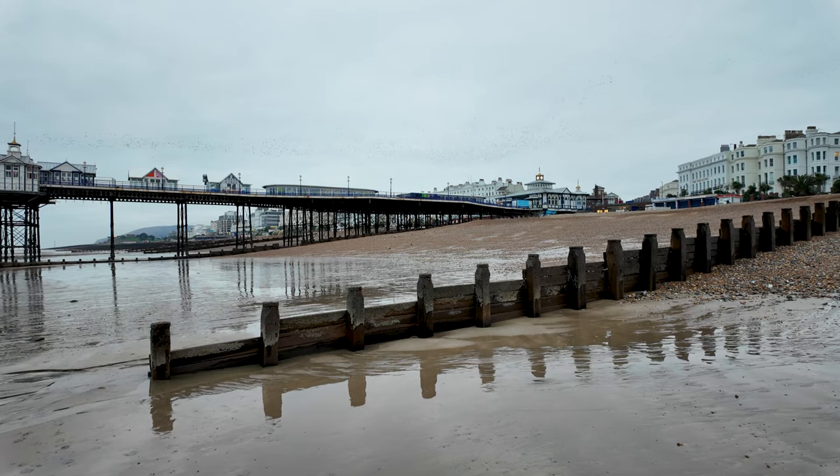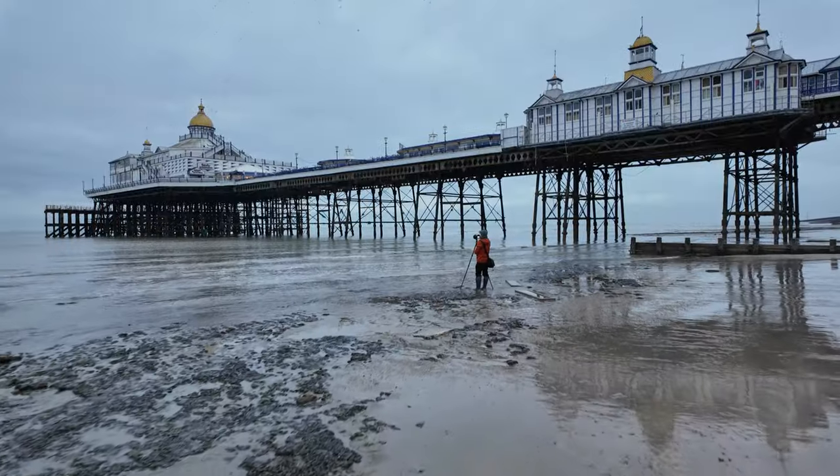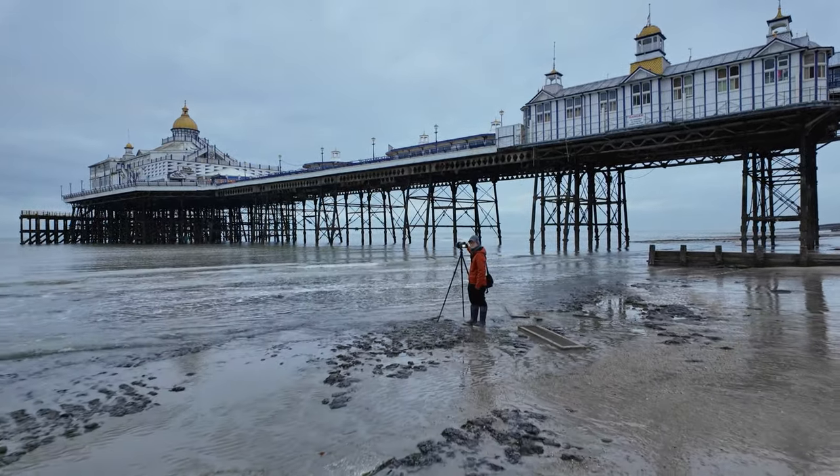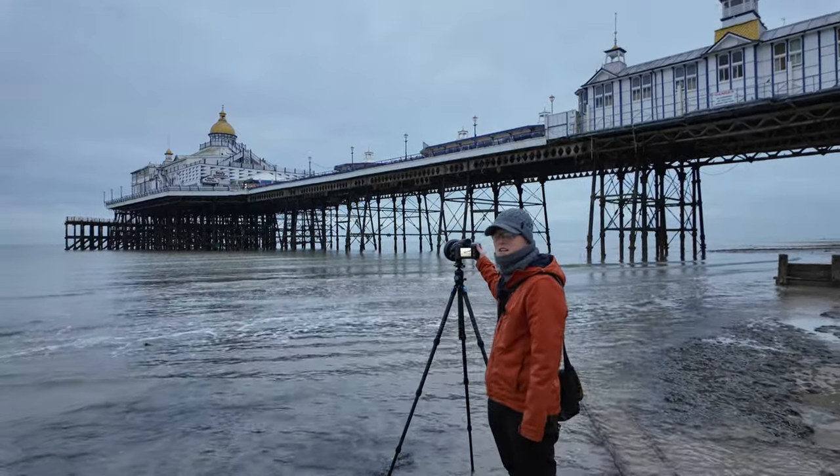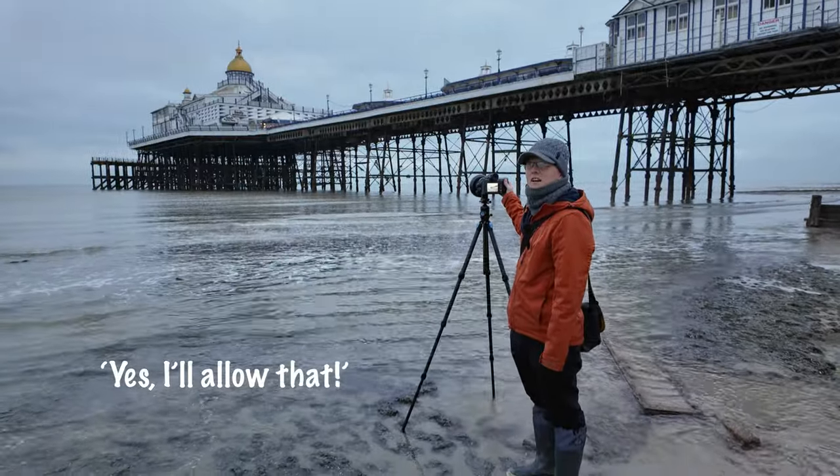Starlings are one more spectacular in the evening where they start to dance around before they come in to roost, but in the morning they just tend to leave, which is what I've just seen — it took about five seconds. One of the things I'm nervous about with this magnetic filter is it's likely to fall off — it did when I had a go the other day. If I'm on any other surface than sand that could be really problematic. More starlings disappearing into the distance — they just don't really do their dancing in the mornings. Ben, do you reckon we could go and shoot starlings here in the next couple of weeks? Yes, I'll allow that. Thank you.